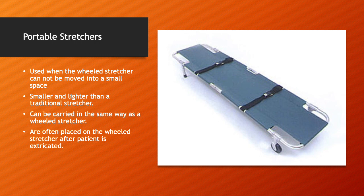Portable stretchers are used when wheeled stretchers cannot be moved into small spaces. They're smaller and lighter than a traditional stretcher and can be carried the same way. They're often placed on top of a wheeled stretcher after the patient is extricated. It depends on the model — some, like the one pictured, can't be placed on a standard stretcher, but others can.